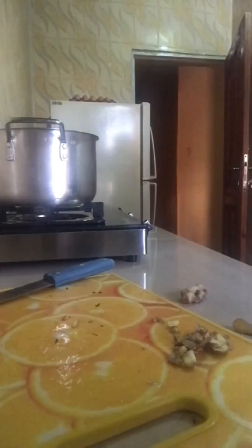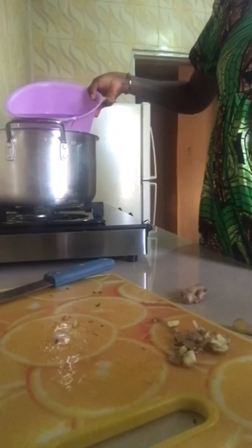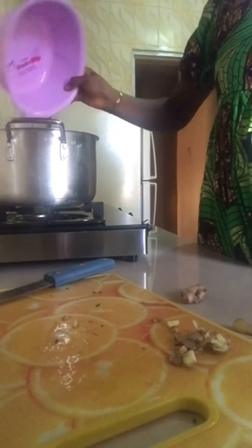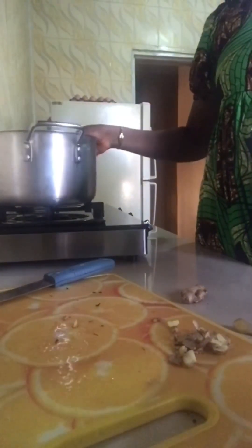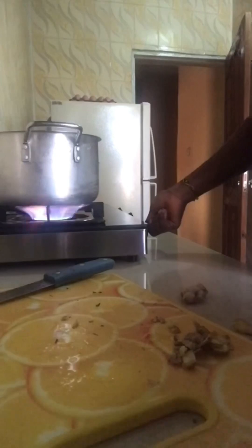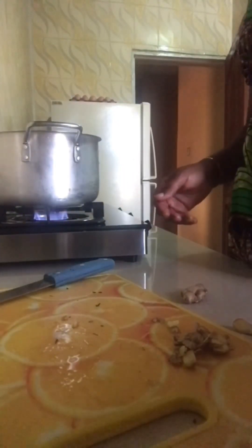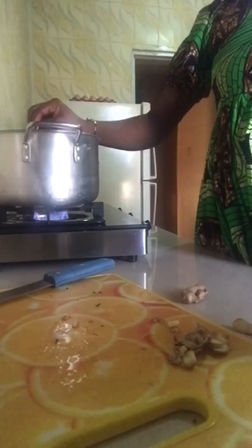Now you are going to put water — you need to use 8 cups of water. Put it — you put it at the same cups of water. Then you need to cook. You cook it on a low heat.